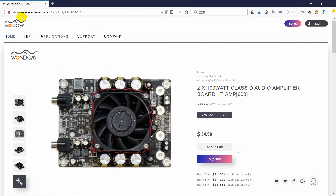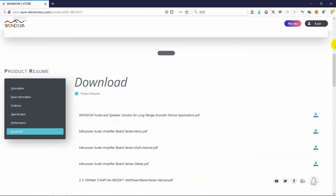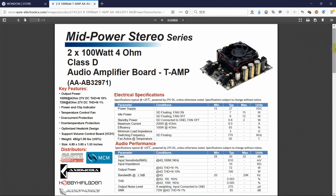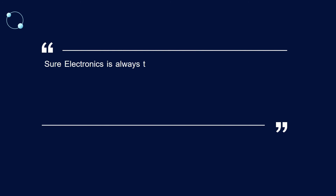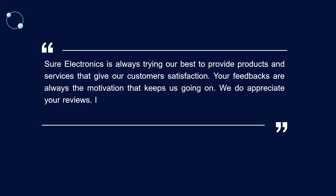In addition, to provide customers with better service, the user manuals of WANDOM amplifier boards have been uploaded to the product detail page for customer reference — you can preview or download them. Shure Electronics is always trying our best to provide products and services that give our customers satisfaction. Your feedback is always the motivation that keeps us going. We appreciate your reviews, and if you have any problems, please feel free to contact us.